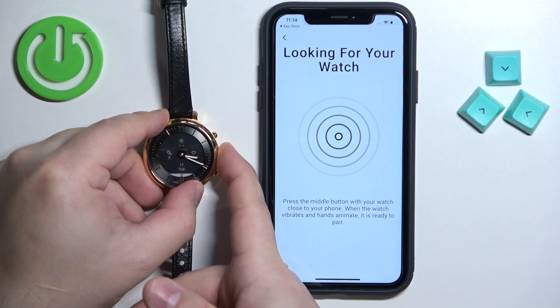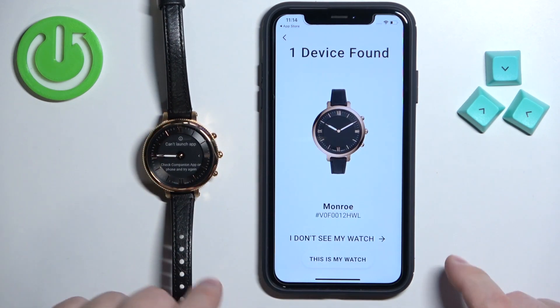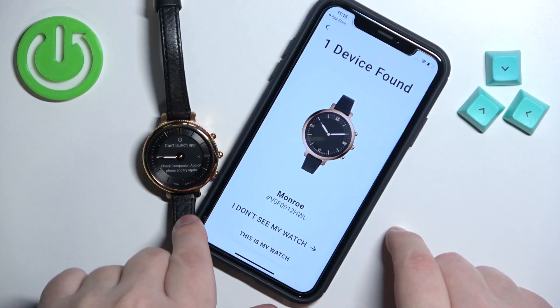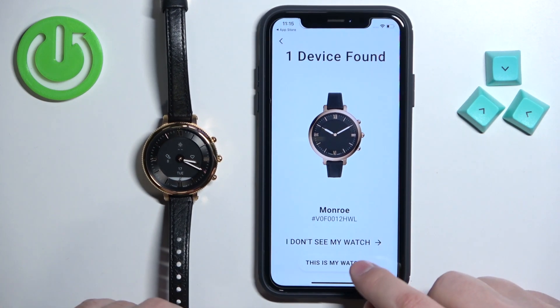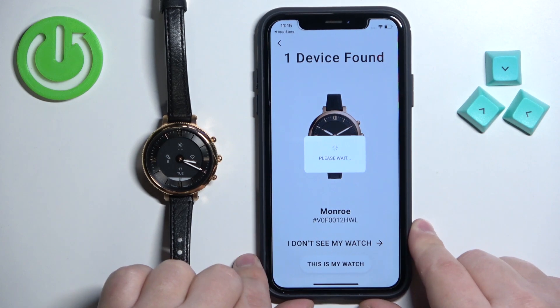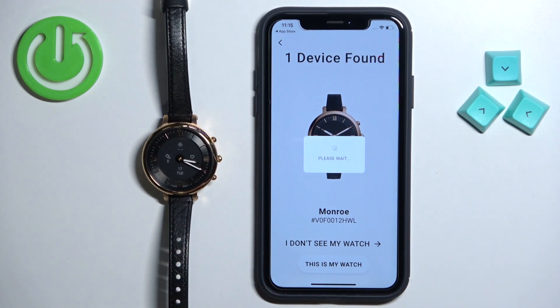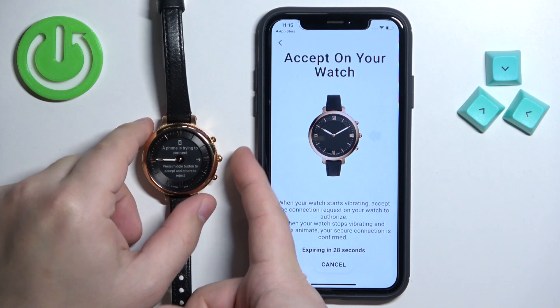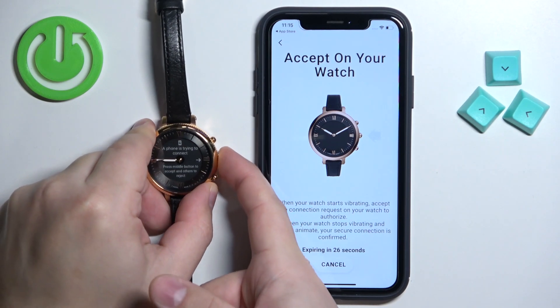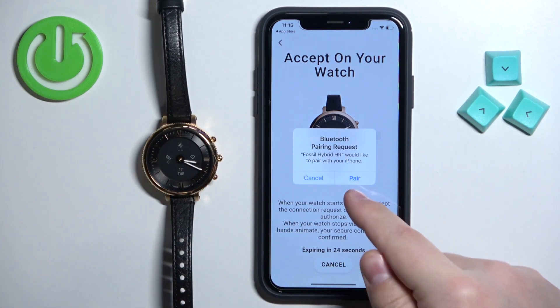After you press the middle button the app should detect your watch. Tap on "This is my watch." Then press the middle button again to confirm, and tap Pair.